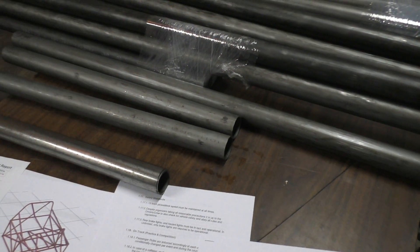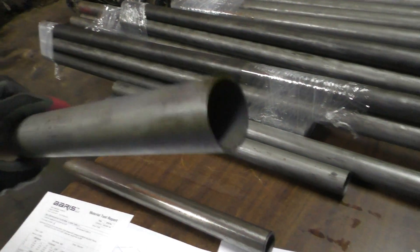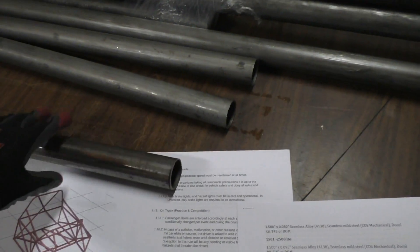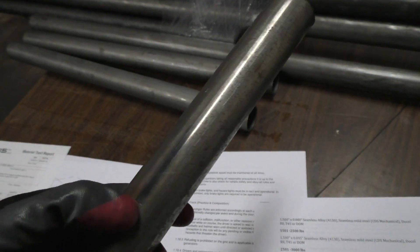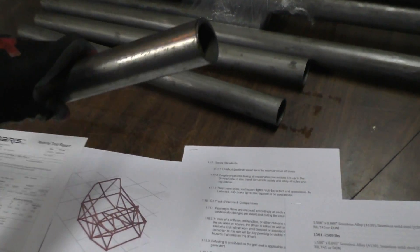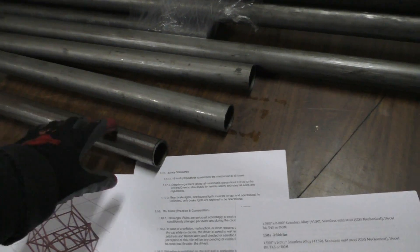These are the tubes I'm going with — DOM, or drawn over mandrel. Just to explain the differences: the most common type you'll find is cold rolled electric welded, or CREW. You can tell this by looking at it because you'll see a weld on one side, even on the inside. These tubes start as sheet metal, rolled into a round tube shape and then welded from one side to close the open end.